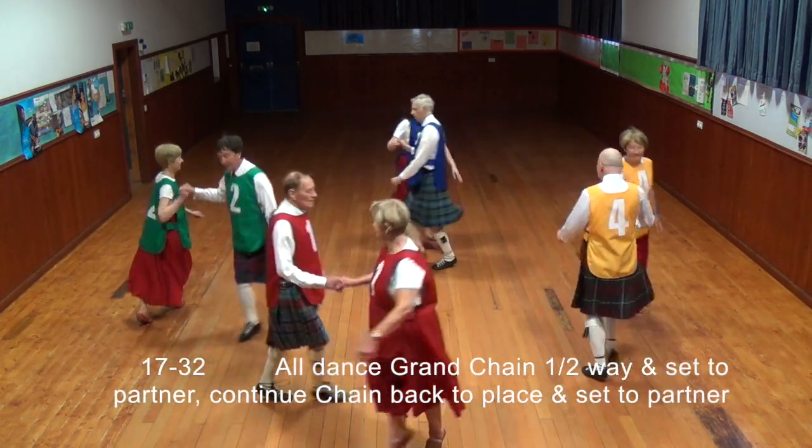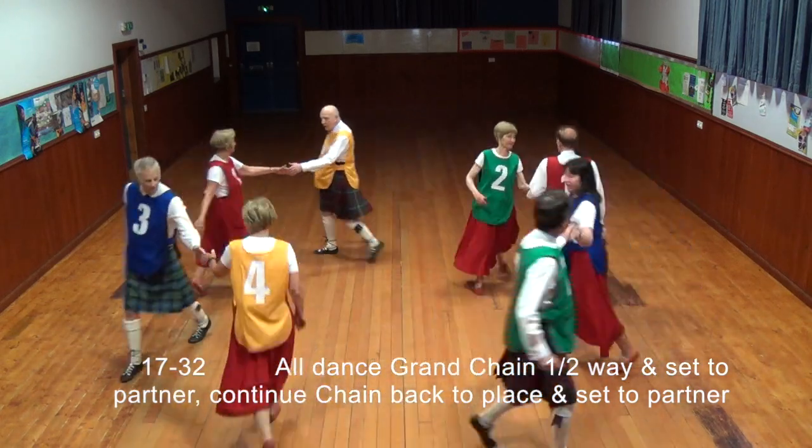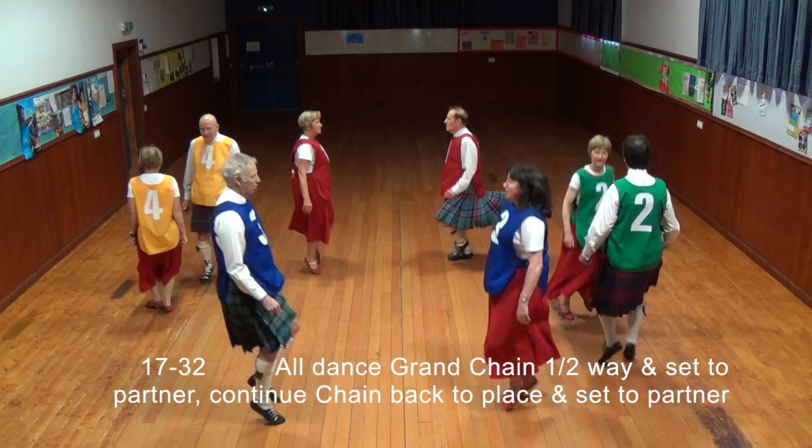All dance a grand chain halfway and set to partner. Continue chain back to place and set to partner.